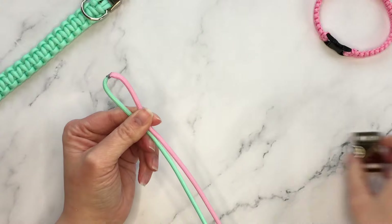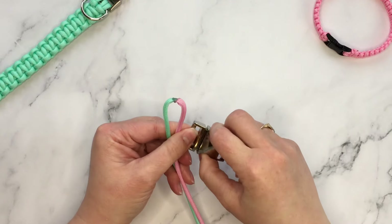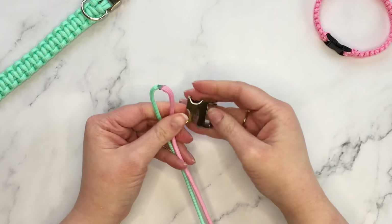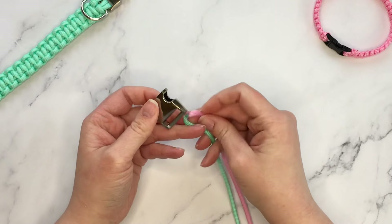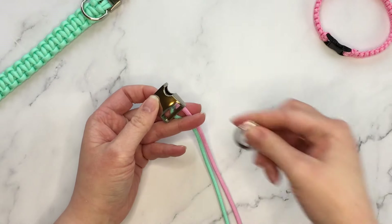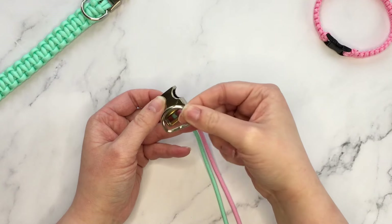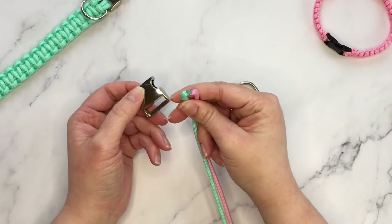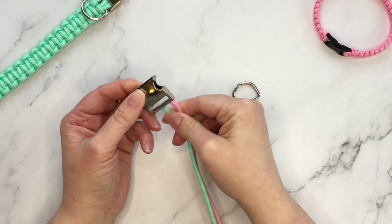First, you're going to find your center point. This is easy for me because I'm using two different colors, but if you're using one, put the ends together and find the center. Then take your buckle — I usually use the female end, that's just a habit. If you're making collars to sell, I recommend you choose one and be consistent, as it looks more professional. What I like to do is take the D-ring and lay it on top, so both your D-ring and your buckle will be joined in your starter knot.